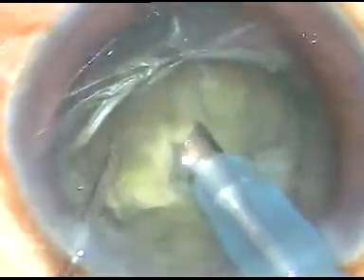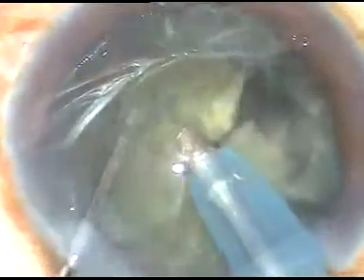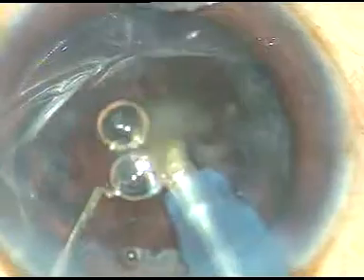Then I rotate the nucleus again and make another chop. The nucleus is not very hard — it is soft. You may see it is grade 3 nucleus sclerosis. I am able to hold the nucleus quite firmly. In this case, the phaco power used was 60%, flow rate was 45ml per minute, and vacuum is 450mmHg. You can see the anterior chamber is very stable. There is no surge. The air bubble is not moving much, showing there is not much turbulence in the anterior chamber, and I am quite far from the endothelium.